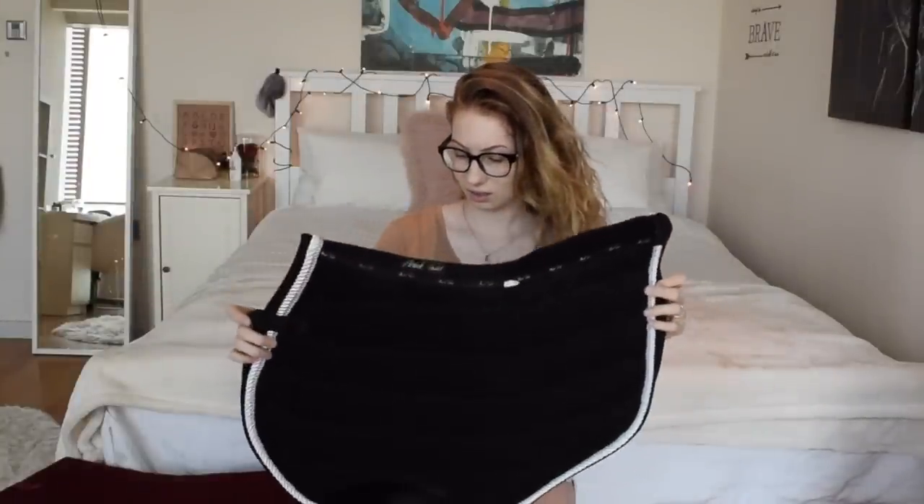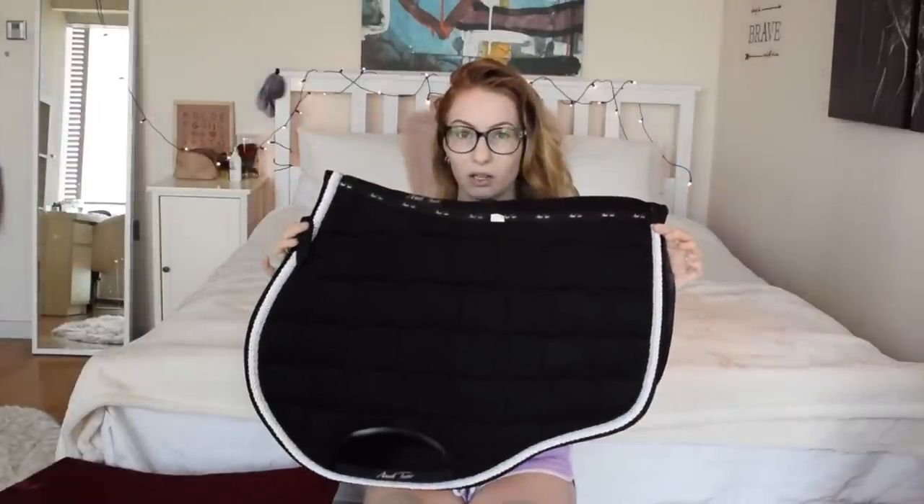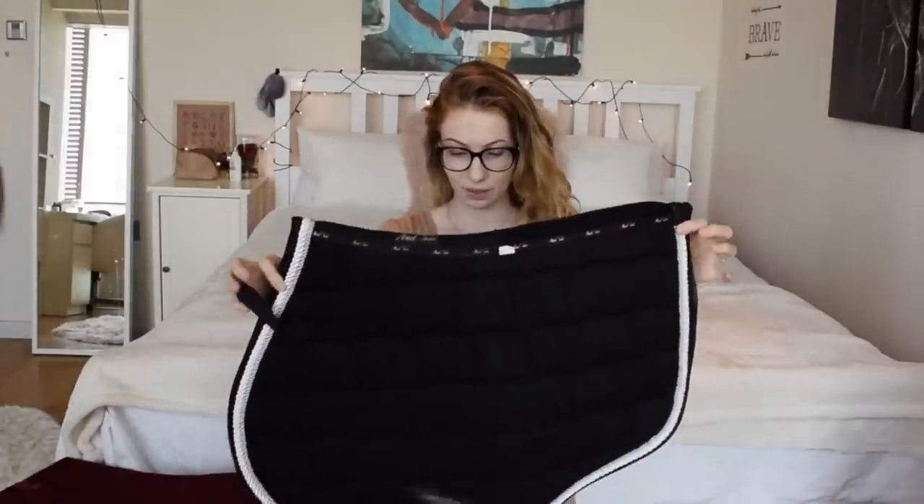Next up is an eventing saddle pad by Mark Todd. I honestly don't even know why I bought this - I bought it on my vacation in France with Belle and Beau. None of us really use it. It's a general purpose shape, which is a bit weird for me, and I don't use it at all. But I'm moving to uni soon and they have a big cross-country course, so maybe I'll use it eventually.